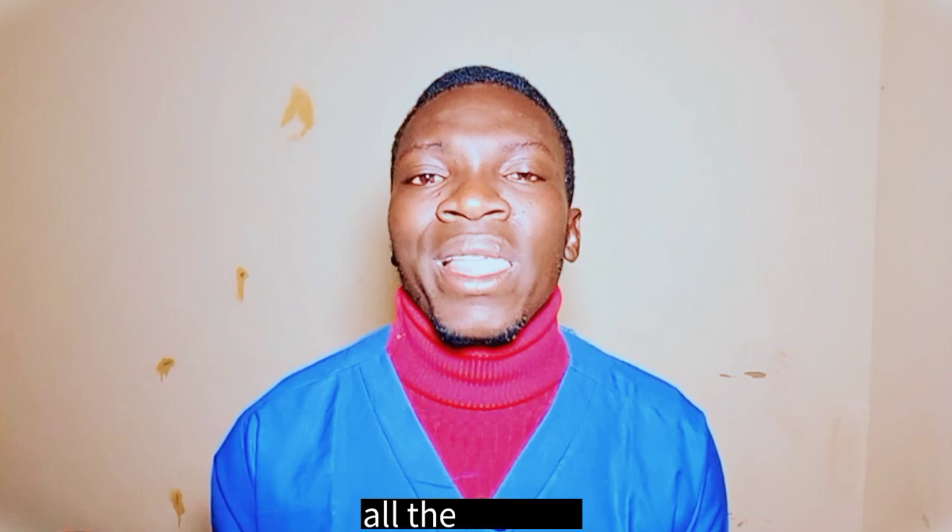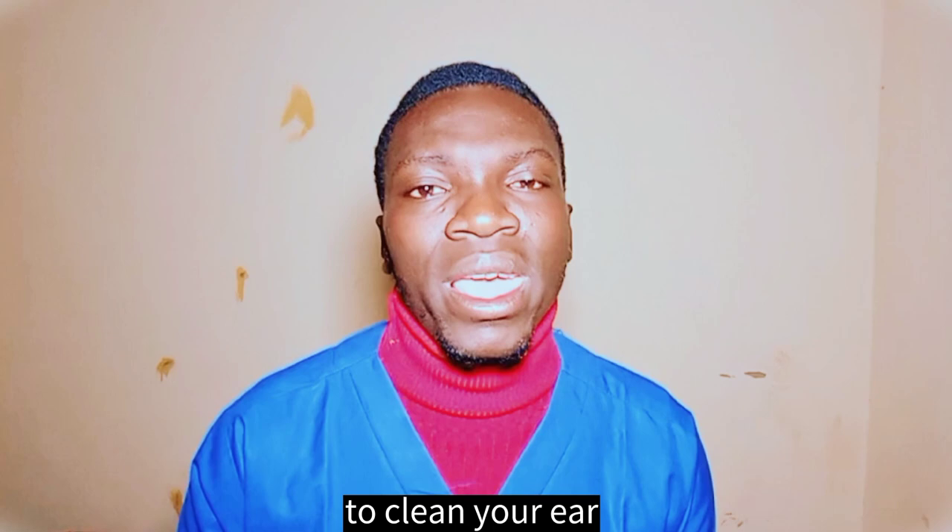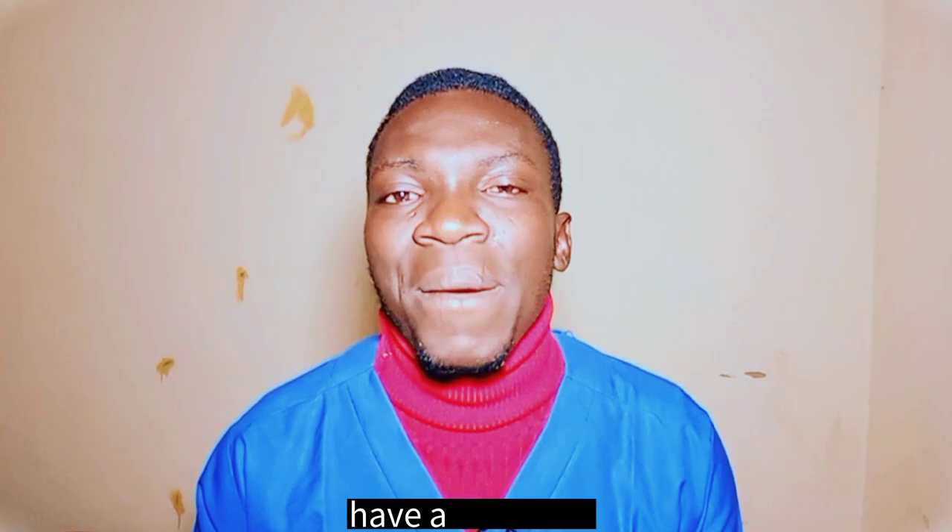Here we have come to the end of this video. If you find it educative and helpful, make sure you support it by liking, commenting, and sharing this video with your family and friends. And if the methods I have shared in this video to help you clean your ear and remove the wax do not work for you, rush directly to the hospital and see a specialist who can remove the ear wax. See you in the next video. Have a nice time.